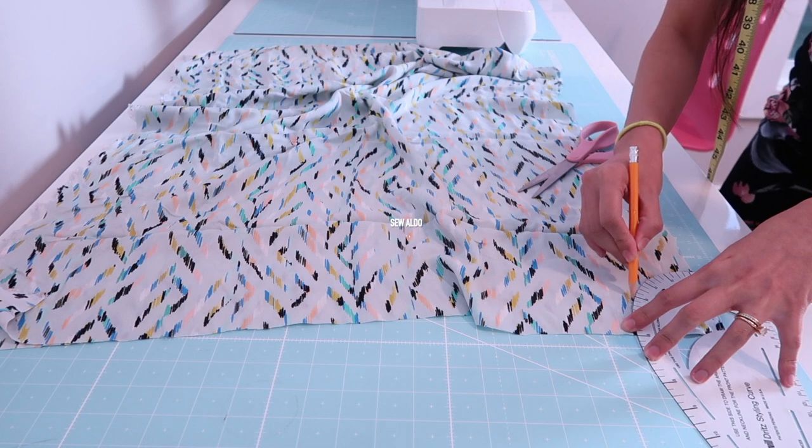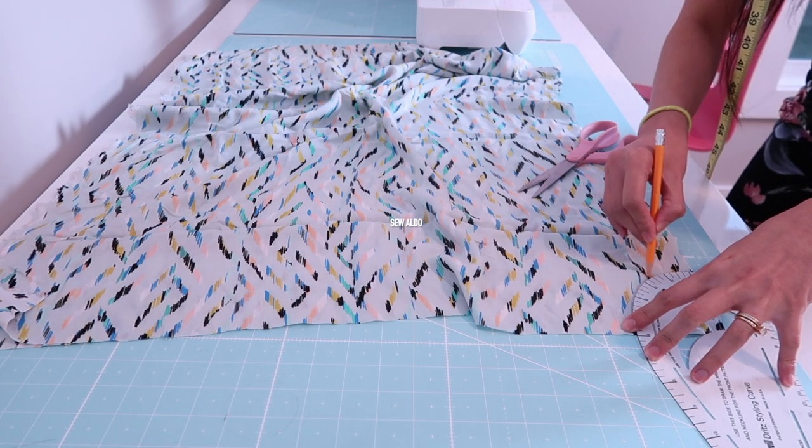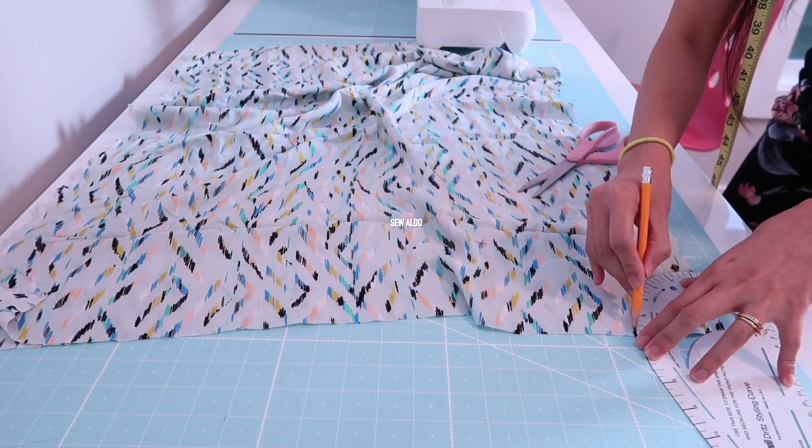Then I am going to use the piece that I cut out as my template for the other armhole, or armscye.